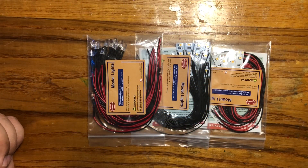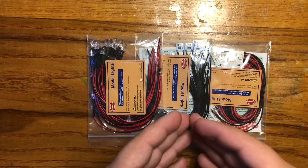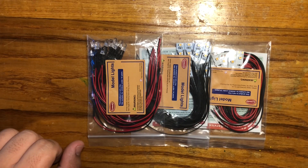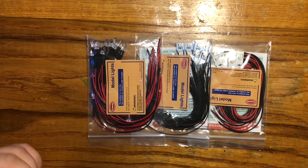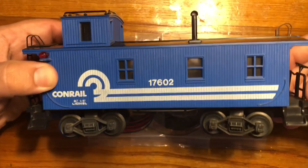Hey everyone, it's Nick from Nick's Crossing and welcome back to the workbench for another tutorial video. Today I'll be talking about, as you guys see on the table, these are LEDs — light emitting diodes. Today I'm going to be wiring up a brand new piece to my collection, even though it's a piece of new old stock Lionel from 1987, and that's going to be this awesome Conrail caboose.